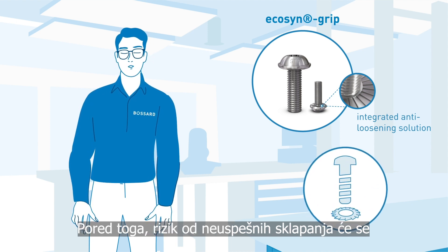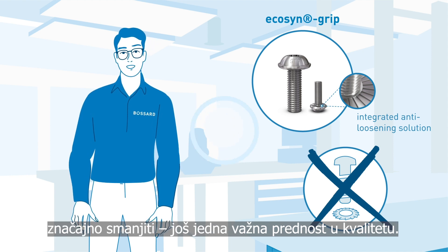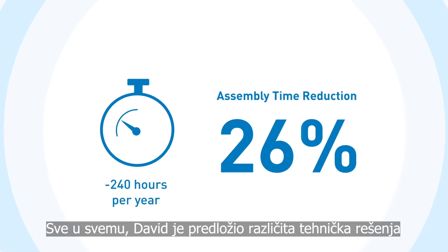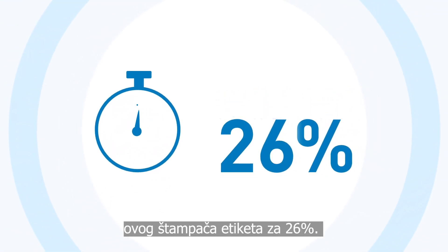In addition, the risk of assembly failures will be reduced significantly — another important quality advantage. Altogether, David has proposed different technical solutions that will reduce the total assembly time for this label printer by 26%.